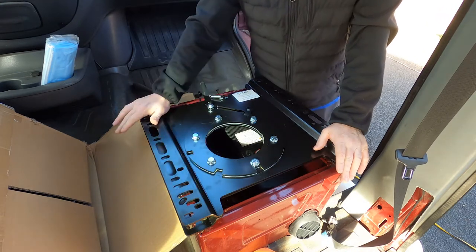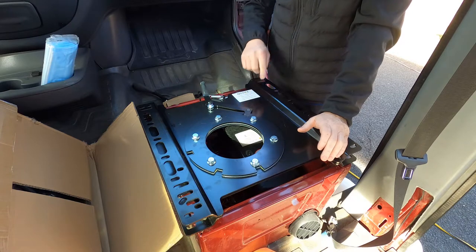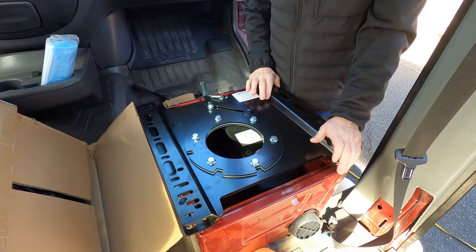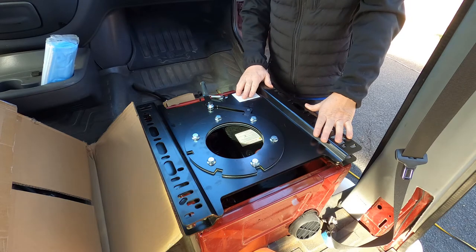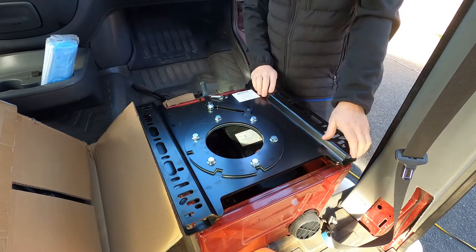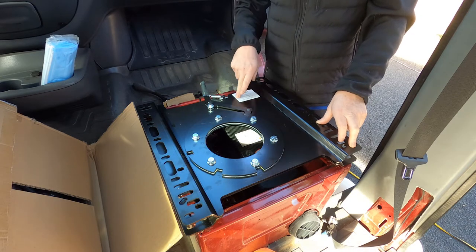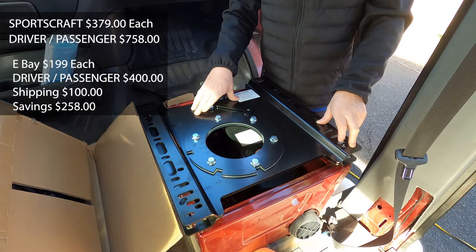You have the sports craft one, and then you've got these ones that I got off eBay from Amazing Auto LLC. I called these guys up before I bought them — they're shipping out of Washington and had a store in Portland. I'm about three hours from Portland, so he said just buy them on eBay and we'll ship them to you. They got here the next day — really fast. Shipping was $100 flat rate anywhere in the United States. I'll leave you guys the email address. This was a way better deal; I saved money by getting these instead of the sports craft ones.